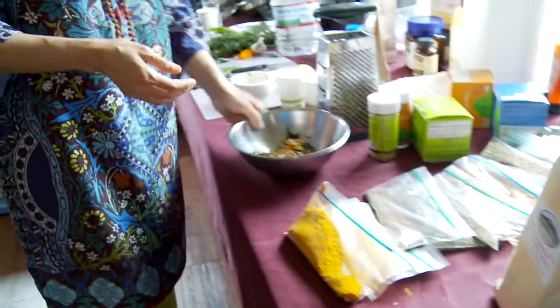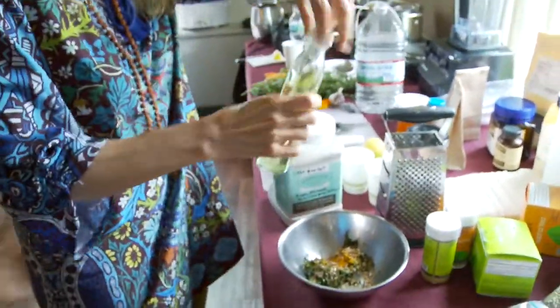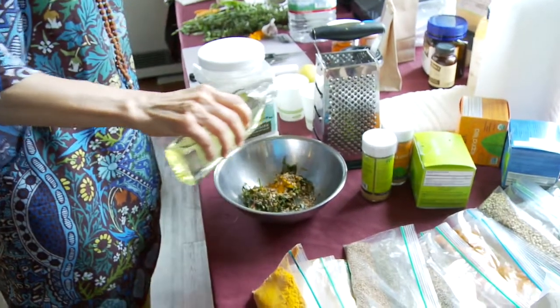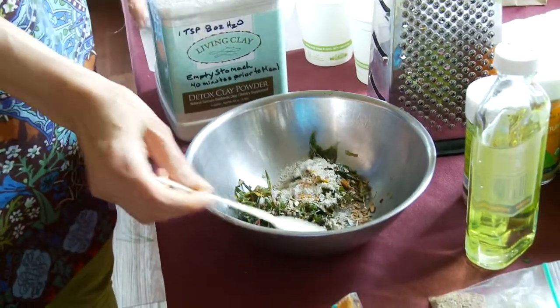And we put in a little bit of castor oil and some clay. What is that? This is clay.